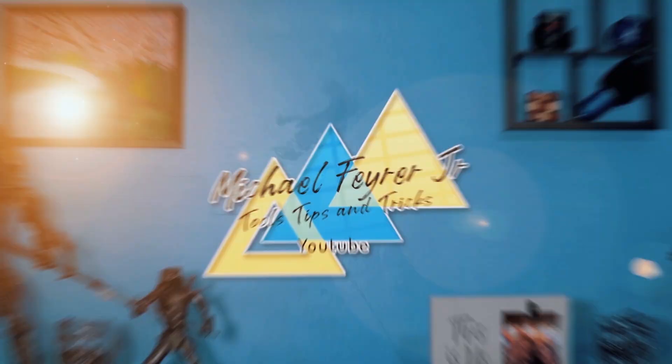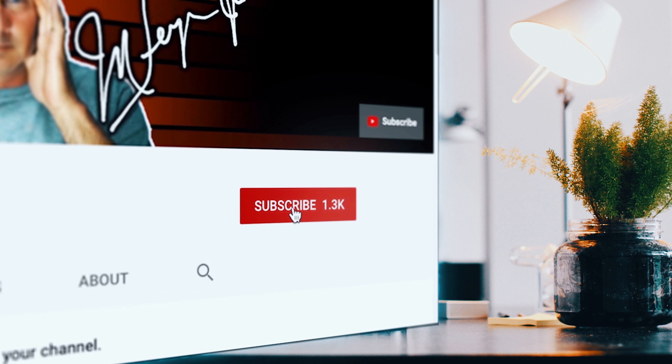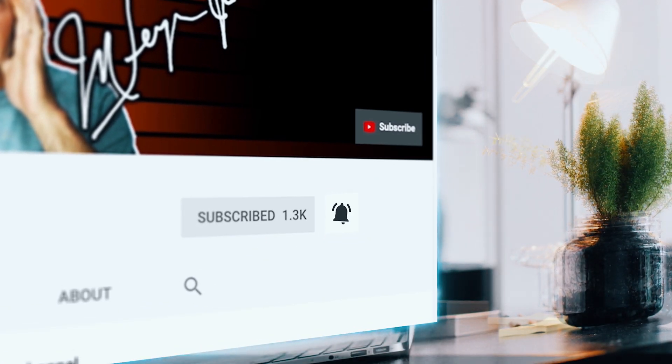My analytics say that 80% of the folks that watch my content are not subscribed. Am I doing something wrong? If so, let me know in the comments down below. But if you are looking for tools, tips, and tricks that can help make you a better YouTuber or live streamer, subscribe to the channel and click that bell so you don't miss any new content. It's totally free.